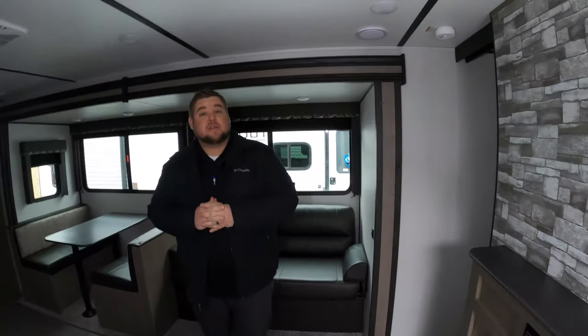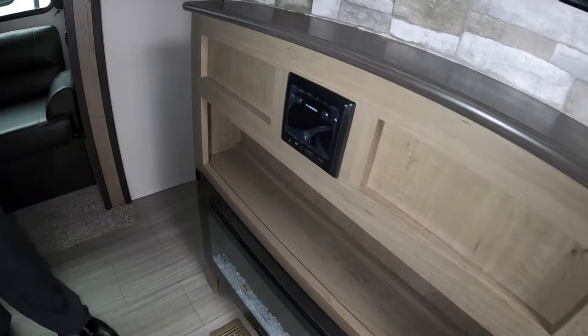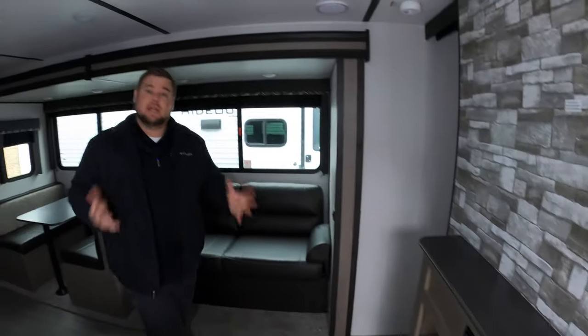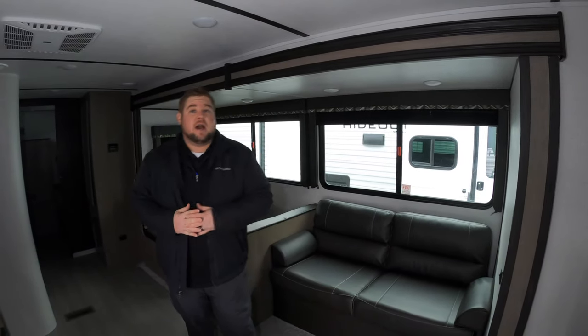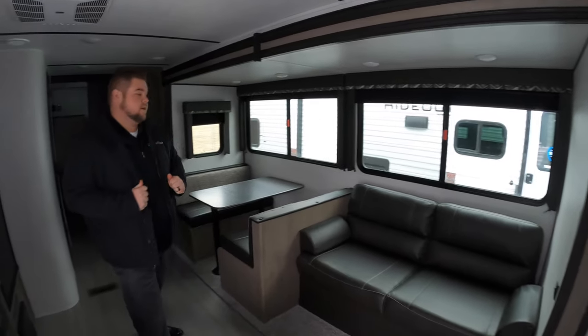Coming back into the main living area, right here you can hang a TV. Below that you've also got the stereo system — you can zone that inside, outside, whatever you want to do there, and it is Bluetooth capable. One thing you'll notice is a fireplace. Hydeout is doing a fireplace on any of these units. The nice part about that is it's actually electric, not propane fed. So if it's a chilly day and you just want to take that chill out of the air, by all means fire that up.